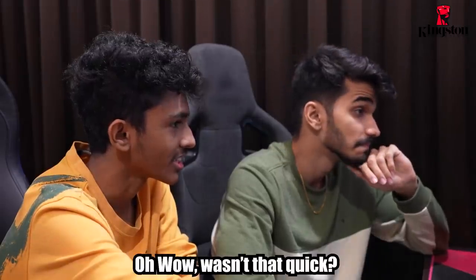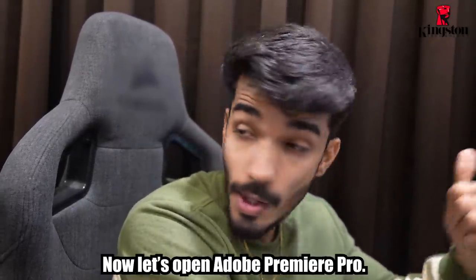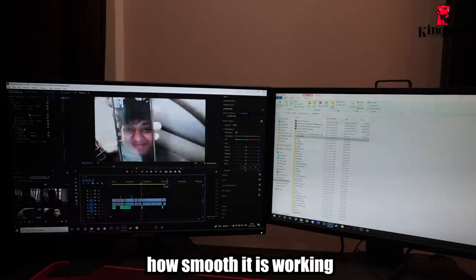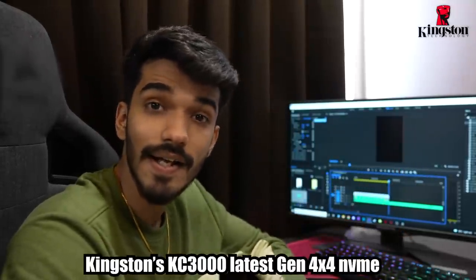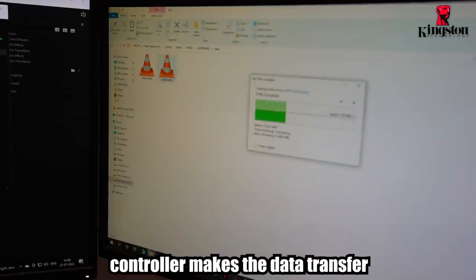Oh boy, it didn't come too fast. Kingston works like magic — now let's try Adobe Premiere Pro. After installing the SSD, you can see how smooth it is. Now you can see it in maximum quality. As you can see, Kingston's KC3000 latest Gen4 x4 NVMe controller — you can transfer data very easily.